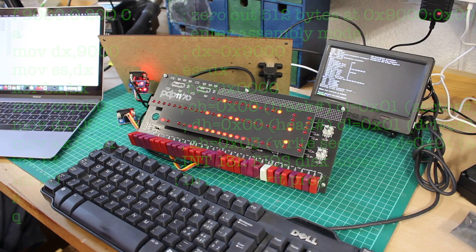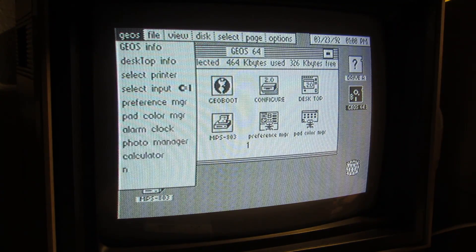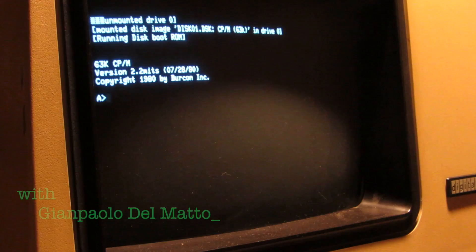Have you ever fixed an old computer? I did, many times. I'm the Vintage Collector and these are my stories.